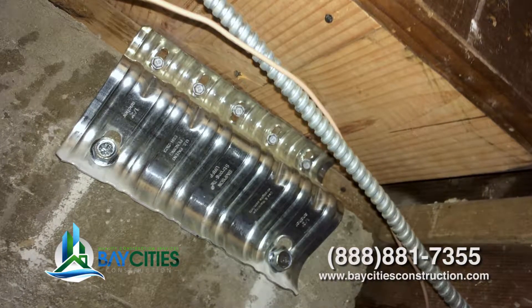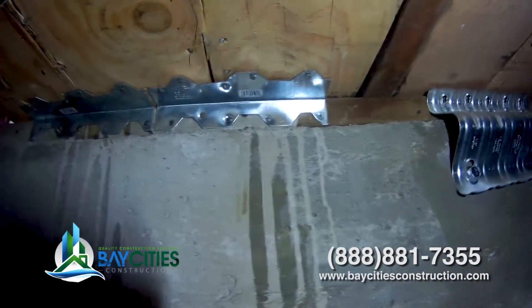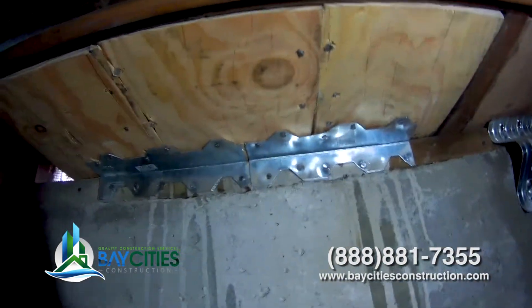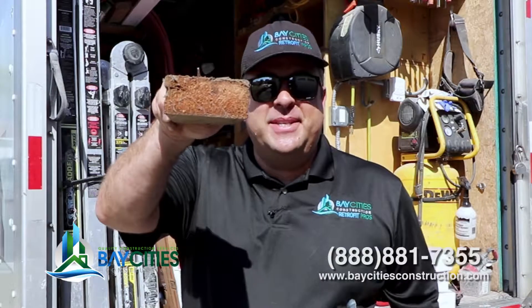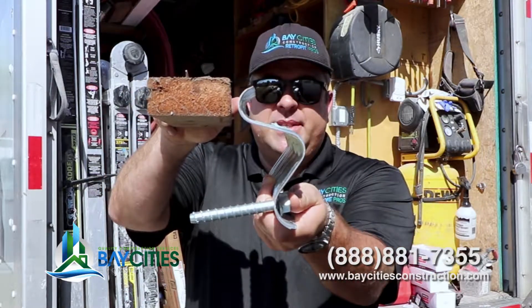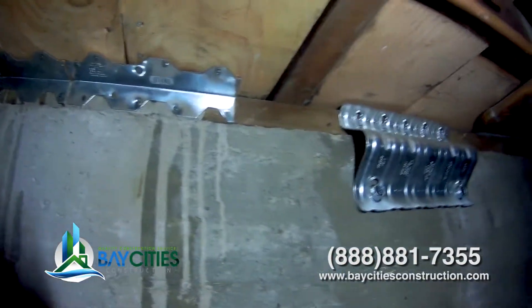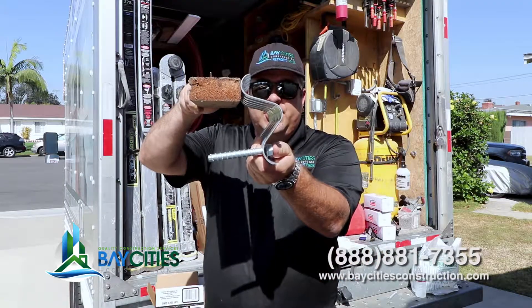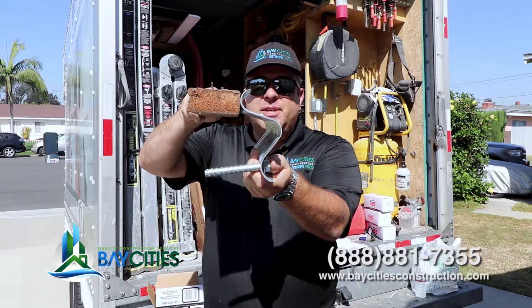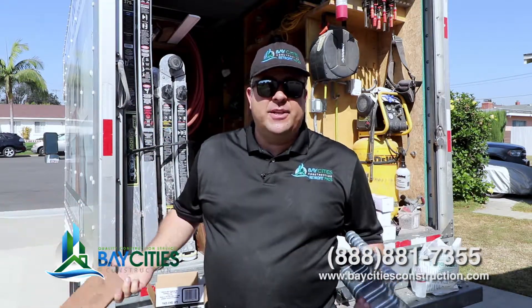Now this only applies for houses that have a raised foundation. If you're on a slab and you're probably built after 1975, you're probably okay. But if you're on a raised foundation and your house was built before the 70s, you're going to need some hardware. Pretend this is the mud sill — this hardware is going to connect your mud sill to the concrete below it. The idea is that you're connecting the existing wall, the framing for the wall, and the subfloor to the foundation, keeping the floor system from sliding off the foundation, which could cause a lot of damage and very expensive repairs.